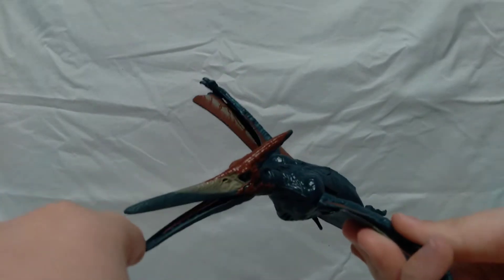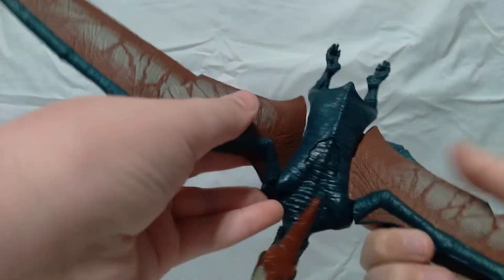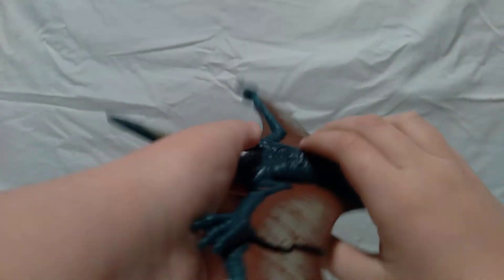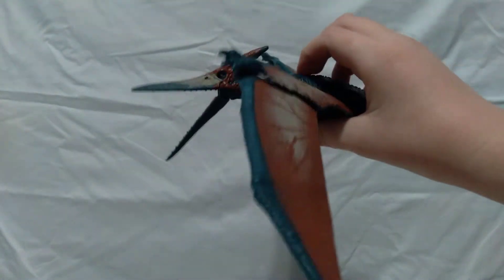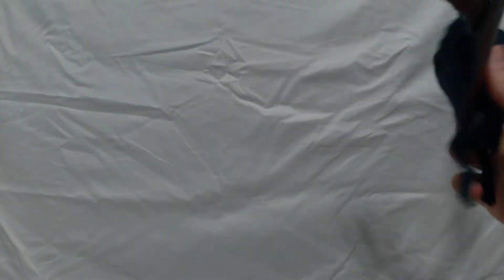Next up is the Jurassic World pterodactyl, or pteranodon. It's been in the box for a while. You can fold the wings out straight like that, and you can open and close the mouth. You can also push this button on the back and it will make the wings flap and make noises too.